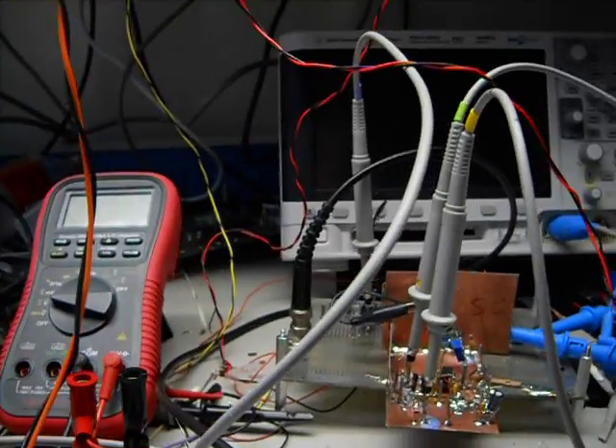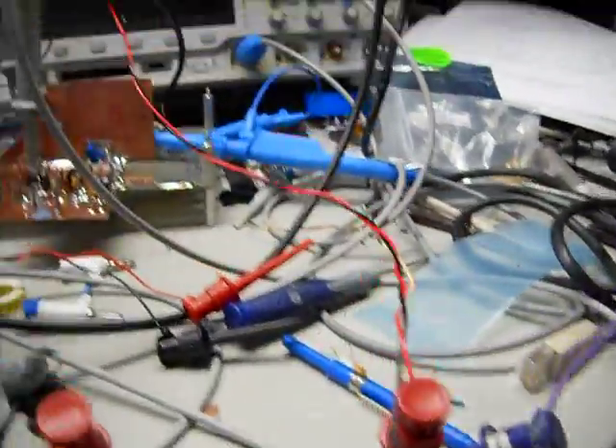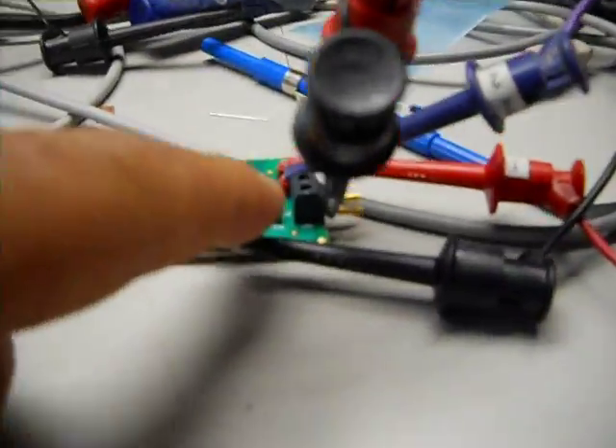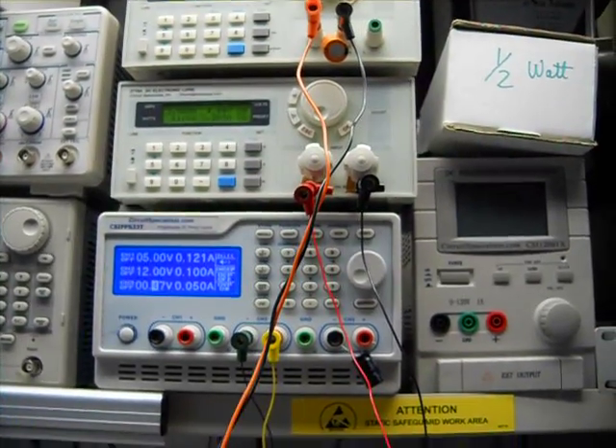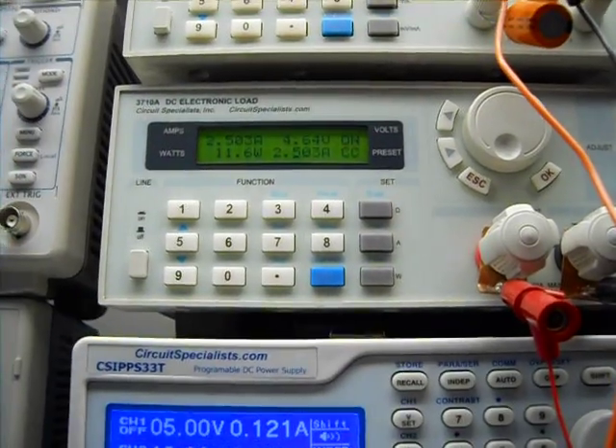It's actually because of the wire. The voltage drop across this is quite a bit. So by the time it gets to the electronic load, it's at 4.64 volts — but you actually have 5 volts at the board. Anyway, I'm pulling 2.5 amps.